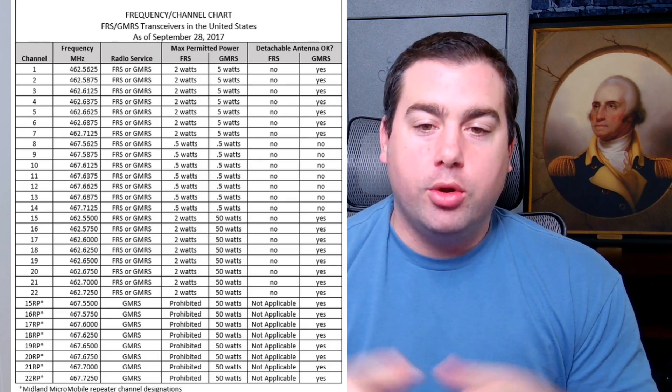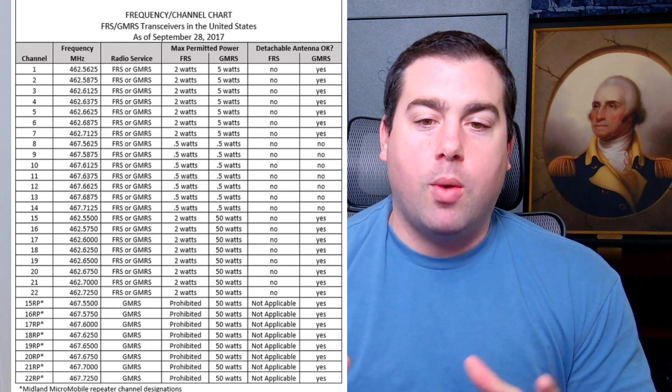One note I want to make about communicating on your ham radio to GMRS radios on those frequencies: I'm going to put a chart up and I want you to pay attention to the power requirements and the limitations for each channel, and try to follow them if you're going to use a ham radio to communicate. Thanks for watching — see you in the next video.